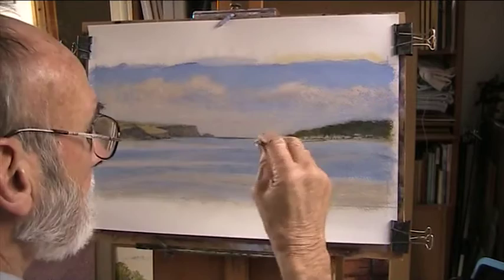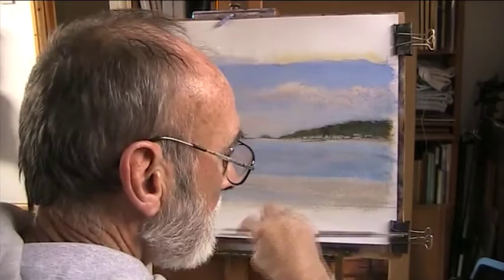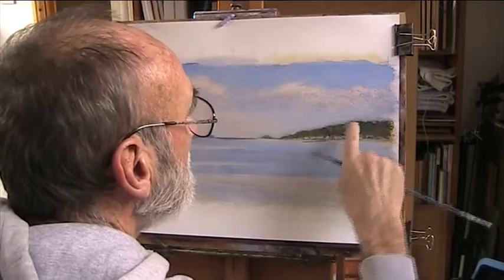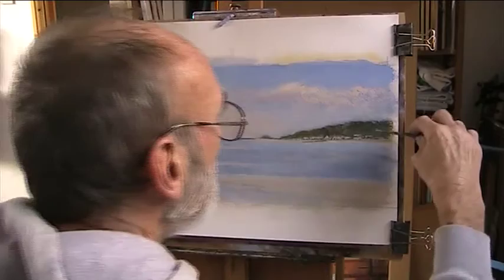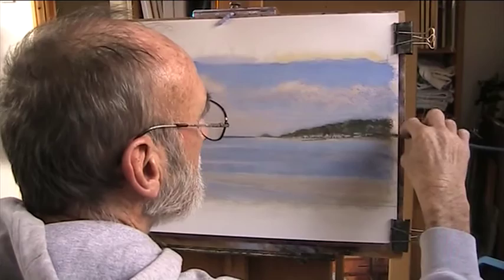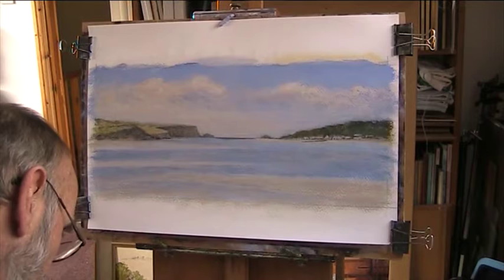This is a huge sand dune with a golf course on it, and I'm just going to vary some of it, add some lights and darks. We need a little bit of sandy colour just breaking through. That's not very good, is it? I need some more variety in the greens.